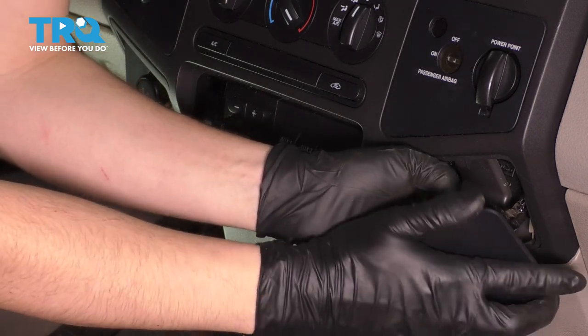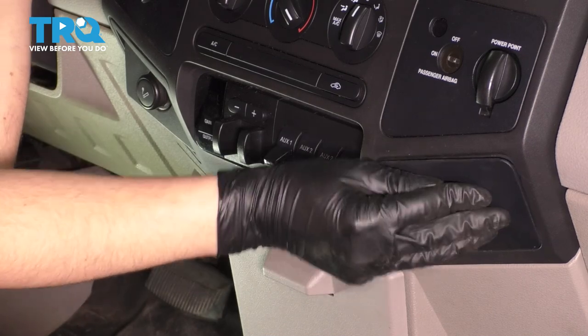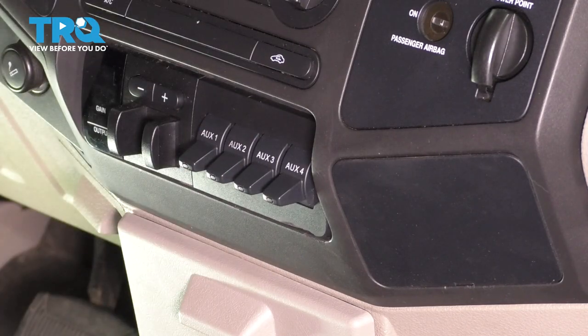Last but not least, go ahead and plug anything in here that you have and put the panel back. Now go ahead and test out your auxiliary accessories and make sure they all work properly.